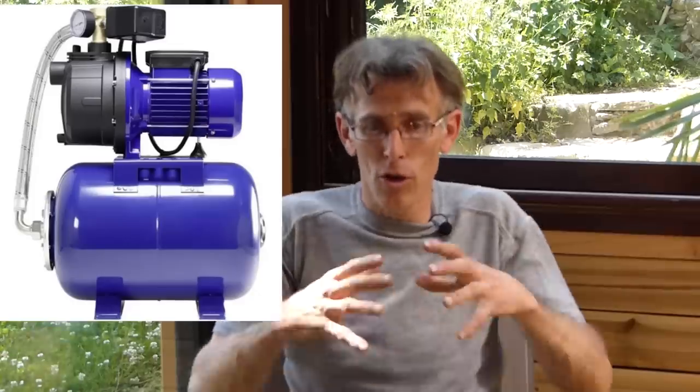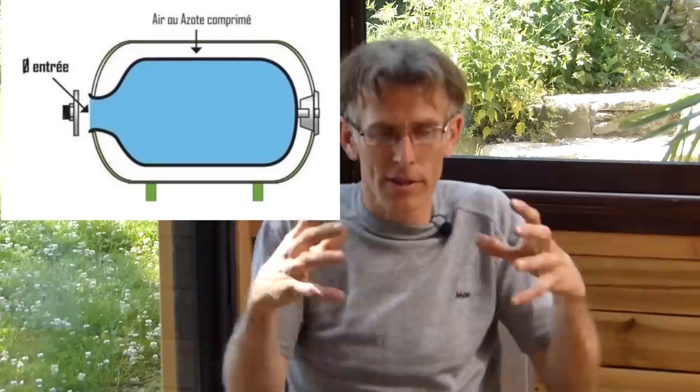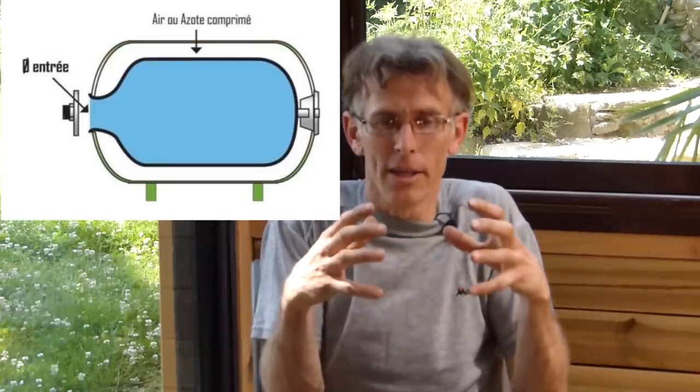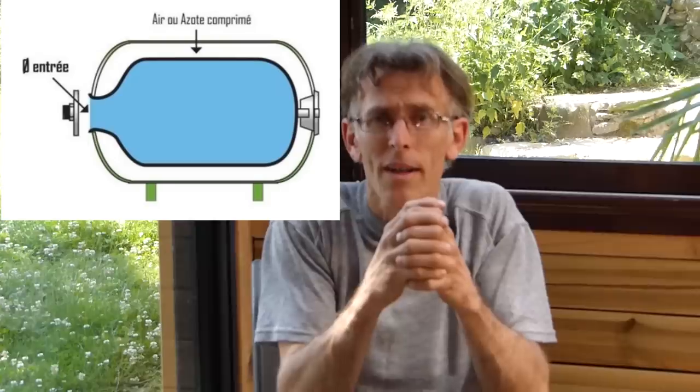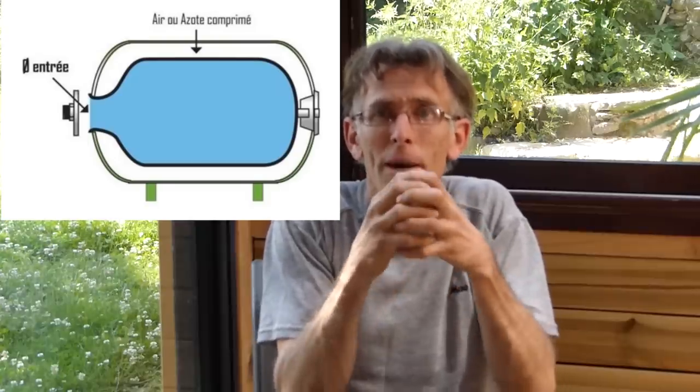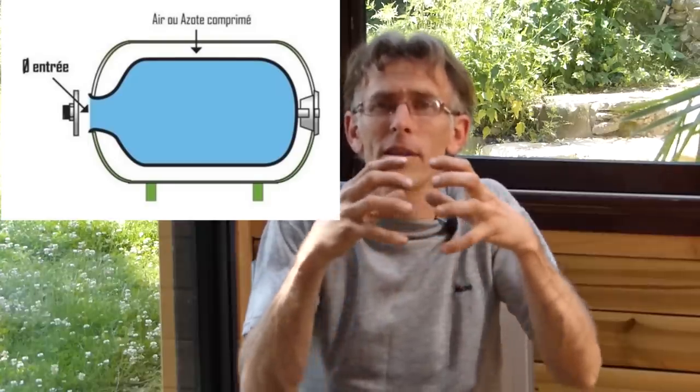Pour utiliser l'eau contenue dans la cuve dans la salle de bain, nous avons été obligés d'acheter un surpresseur — une grosse pompe avec une citerne. Dans cette citerne, il y a un ballon ; la pompe presse, remplit le ballon d'air avec l'eau autour, et dès qu'on ouvre un robinet, c'est la pression du ballon qui relarque l'eau pour avoir une pression à peu près constante. Le surpresseur se met en route tous les 5-10 litres. Dessous, nous avons mis des cales en mousse pour que ça fasse moins de bruit.